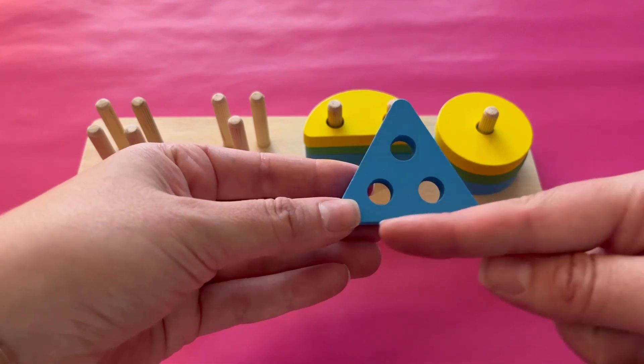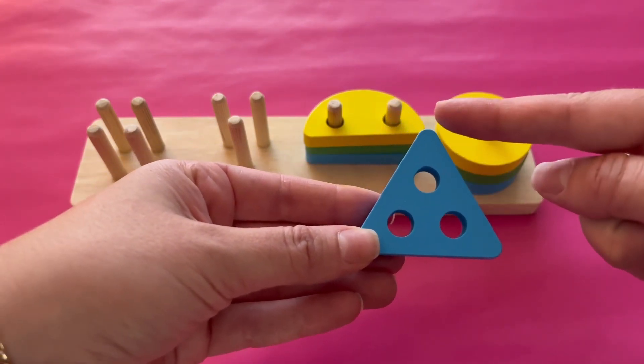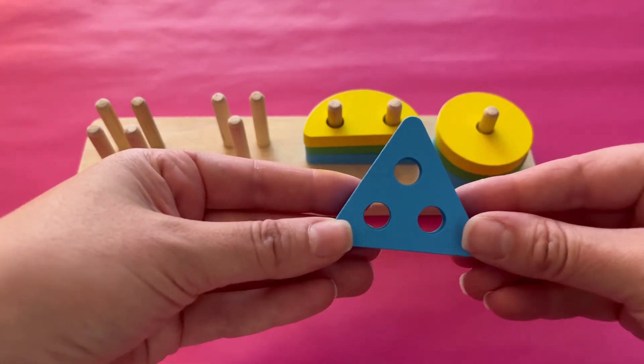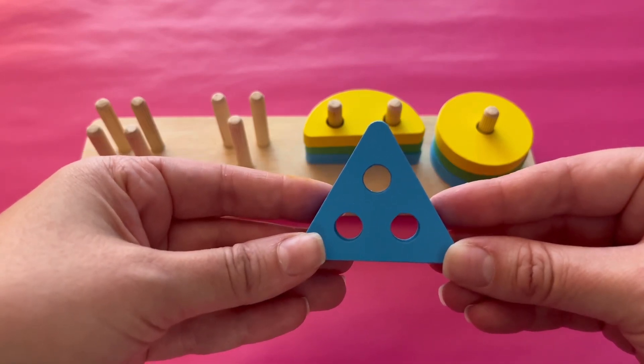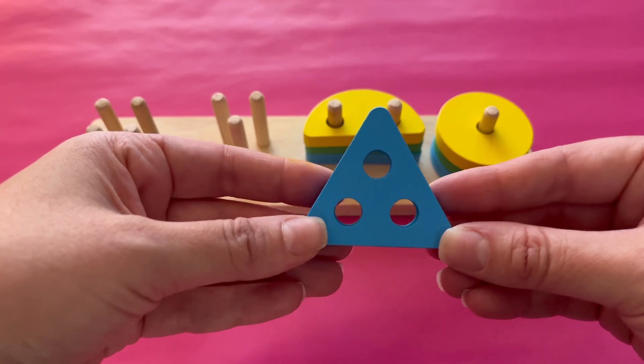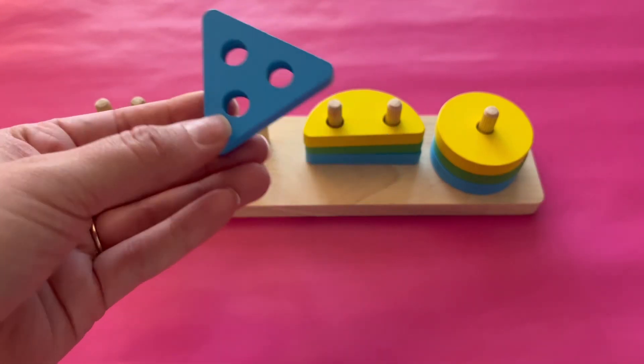This shape has three sides — one, two, three. What shape is this? Yes, it's a triangle. It's a blue triangle with three sides. Let's add it to the three pegs.